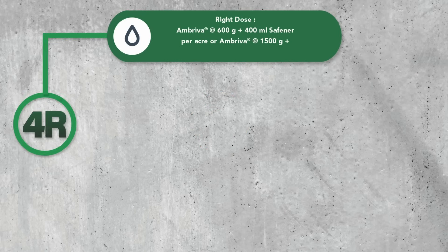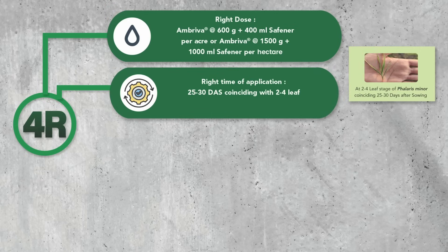To slay Phalaris Minor, remember 4 key points. Dose: 600 grams per acre of Ambreva herbicide mixed in 9.6 litres of water, then add 400 ml Saffona and mix well to prepare stock solution. Time of application: 25 to 30 DAS (days after sowing), coinciding with the 2 to 4 leaf stage of Phalaris Minor.